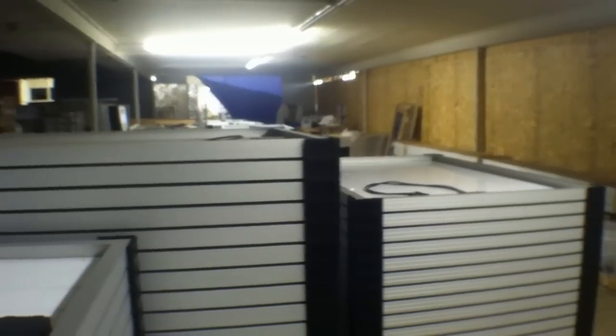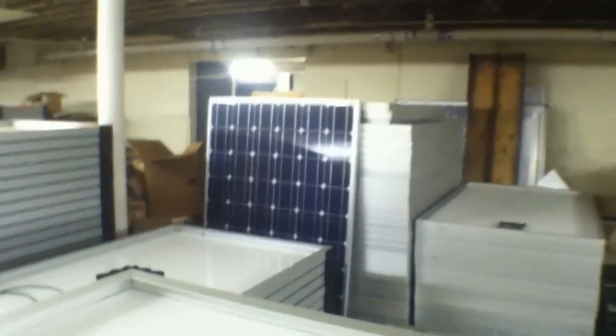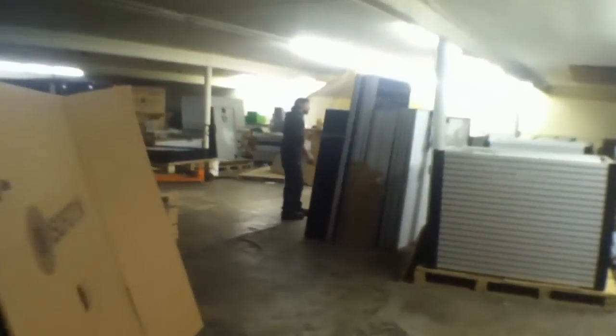Guys, here is what it looks like inside of a solar manufacturing facility. These panels right here, for example, these are probably 400-watt panels. Right there's an example of one leaned up, and it just goes and goes. These are 435s right here.